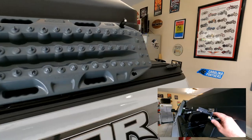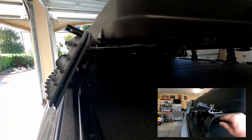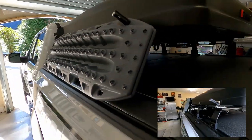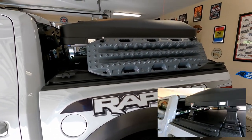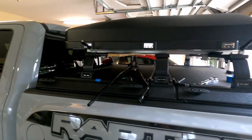Anyway, that's what I wanted to cover — to make sure you're aware in case you want to mount MaxTrax. What I think is the most convenient spot is on the driver's side, on the side, for easy access. Love that mount.